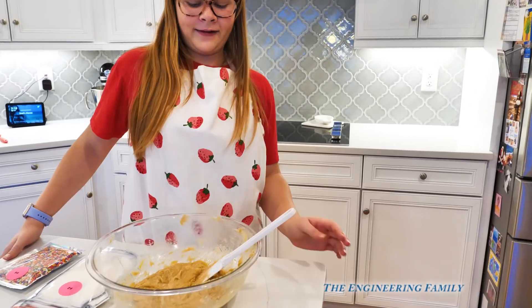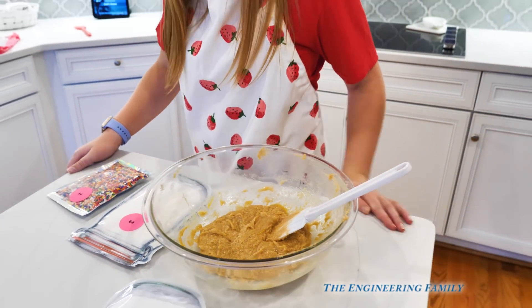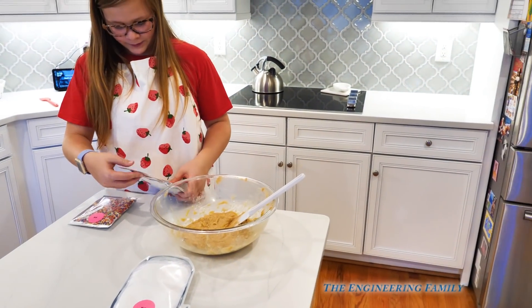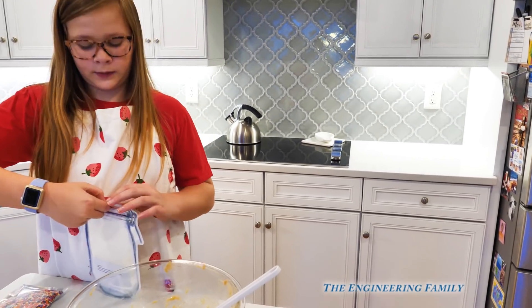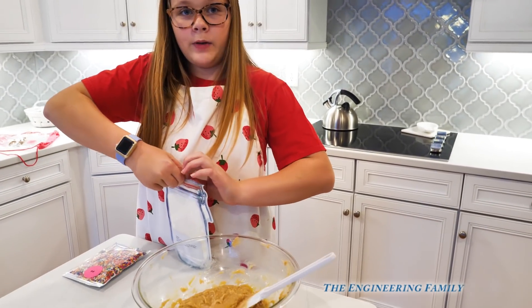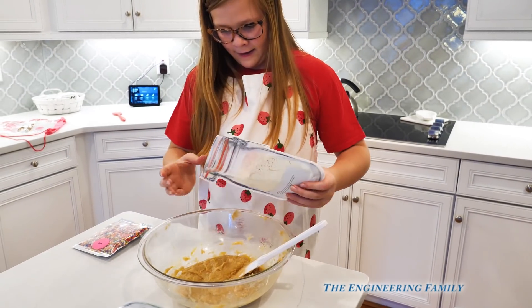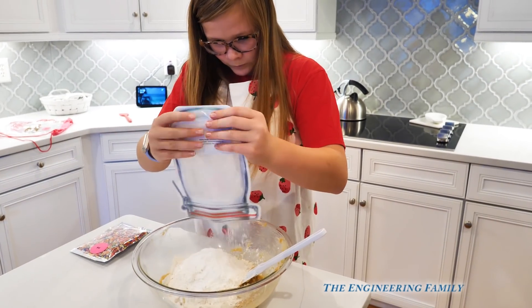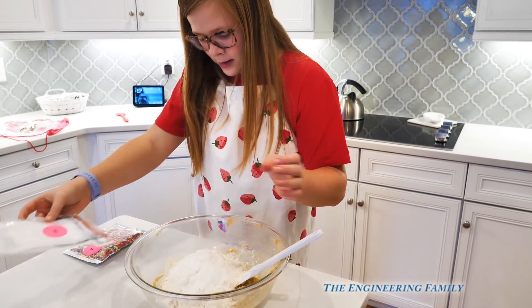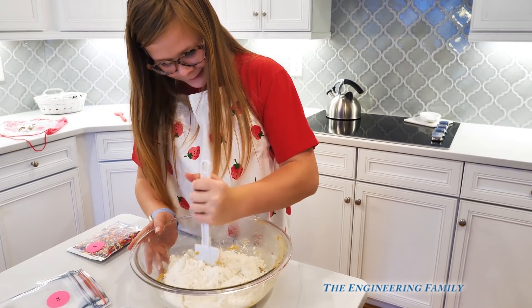Whisk well to combine. And then you've gotta add the flour, which is bag number two. The eggs have been whisked in — nice and smooth. Now you've gotta add the flour. The step says do not over-combine, so you don't wanna mix it too much, just get it mixing well. Put all the flour in. And then once you're done with that, you're going to add just a few sprinkles. Mix that in real well but not too well.